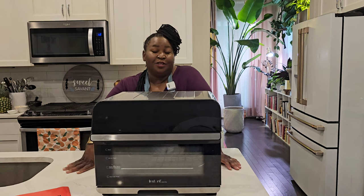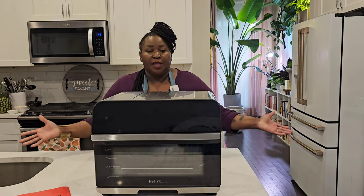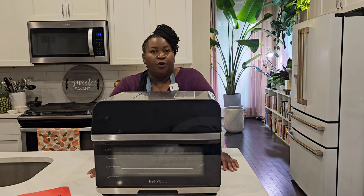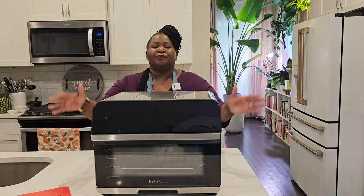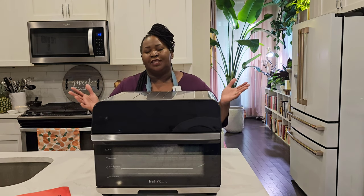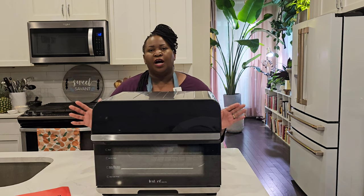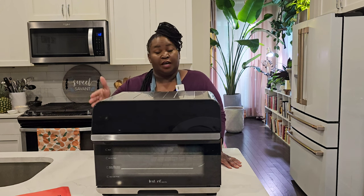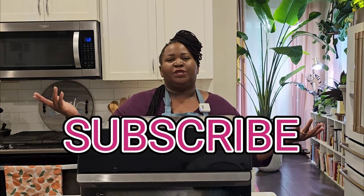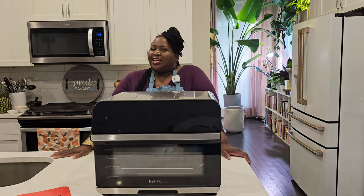That has been my biggest problem with this oven — well, that and the rotisserie just doesn't work well at all. I mean, if you can't rotisserie a chicken on the rotisserie, what are you going to rotisserie? It is a bit disappointing. So I'm going to have to give this a thumbs down — I cannot recommend the Instant Pot Omni Pro Oven. If you have any more questions or comments please leave them in the comment section — I'd love to hear your thoughts. Please subscribe to Sweet Savant, hit that thumbs up and that notification bell, and y'all have a delicious day.